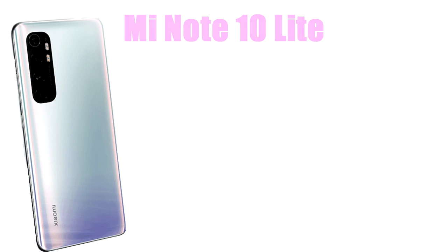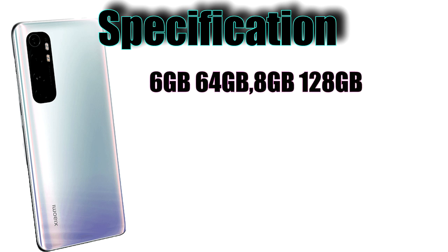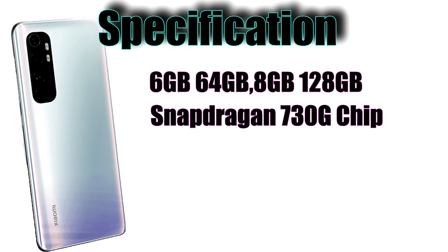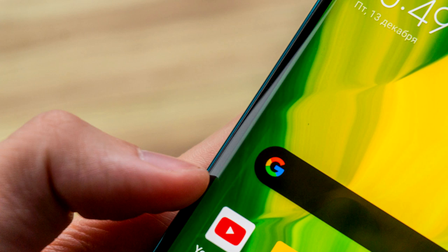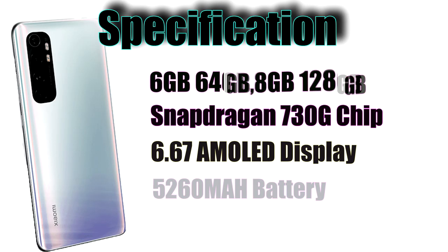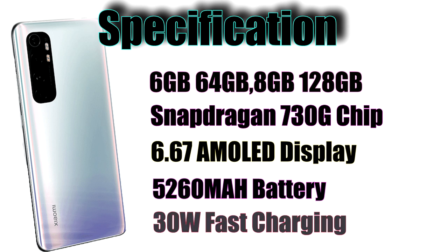This is a Sri Lanka device. The Mi Note 10 Lite features an in-display fingerprint sensor. The phone has a 4500 milliamp battery and 30W fast charging.